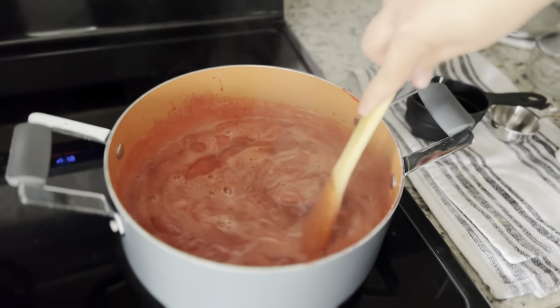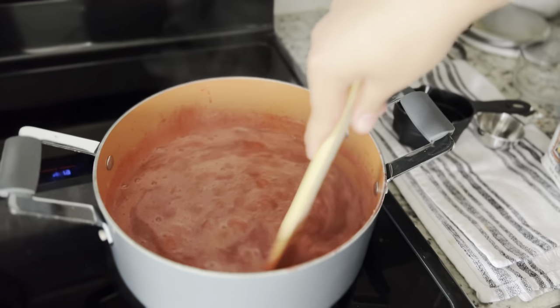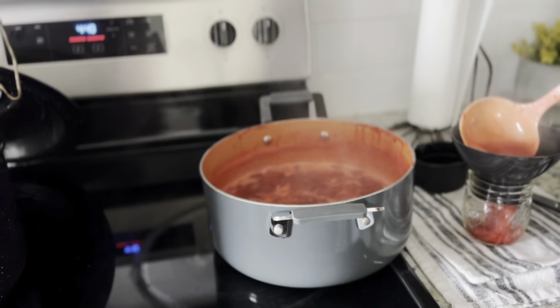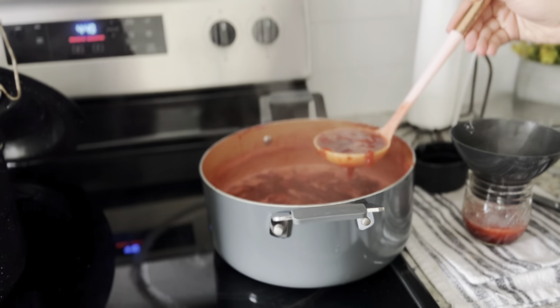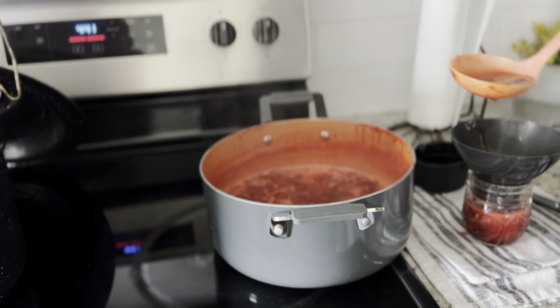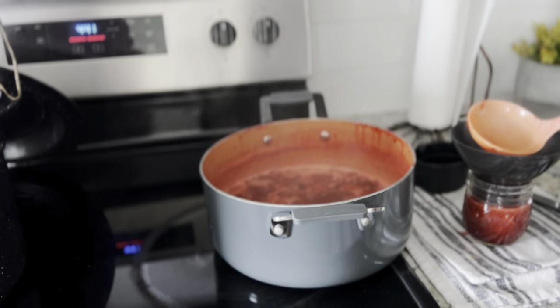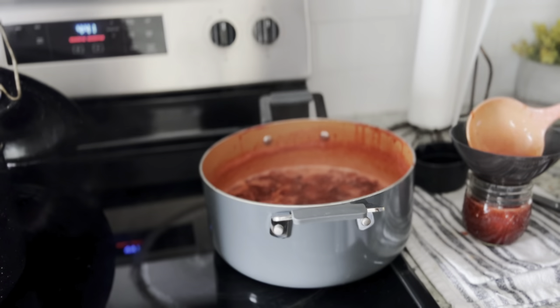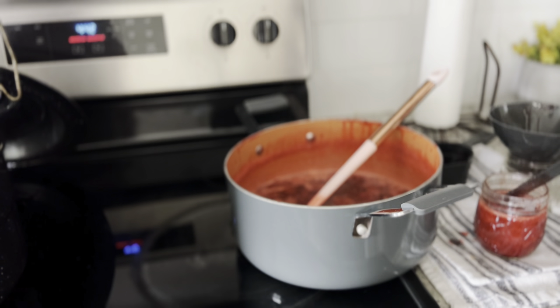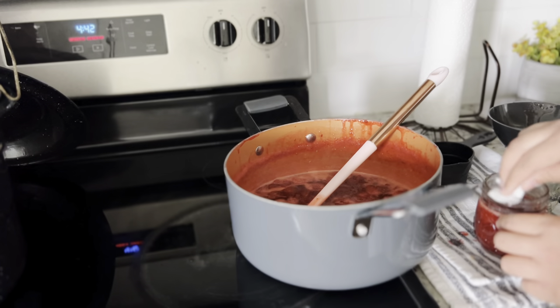Here is the package of pectin that we used. To test if it's done, we took a spoon and put our finger across it — if the line stayed and wasn't running, we knew it was ready. Now I'm following the same canning process: using a clean funnel to put the strawberry jam into the jar, not filling too much. Before that, we did the same jar prep — cleaning the beautiful jelly jars, then pouring boiling hot water over them. Making sure all bubbles are out and using the vinegar napkin to clean the top before putting the lid on.